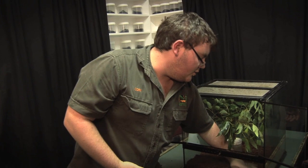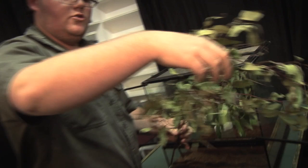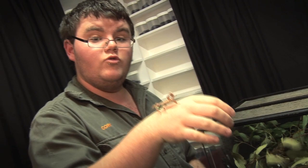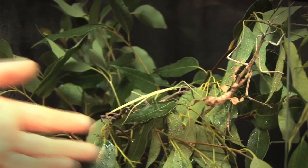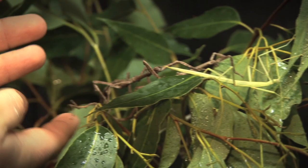Once you've got your enclosure set up nice and ready — substrate in, leaves arranged — you want to then add your insects. Gently allow them to go onto the plant. You don't want to be too rough; they are fairly delicate. This one right here is a spiny leaf insect, really popular as a children's pet because they are not a very large species and they're not aggressive. They are very, very small, and something as big as us could definitely squish them.